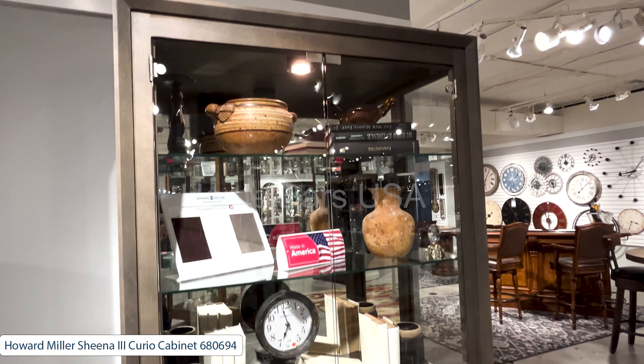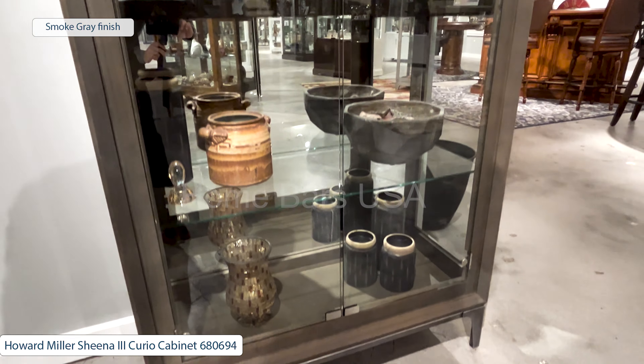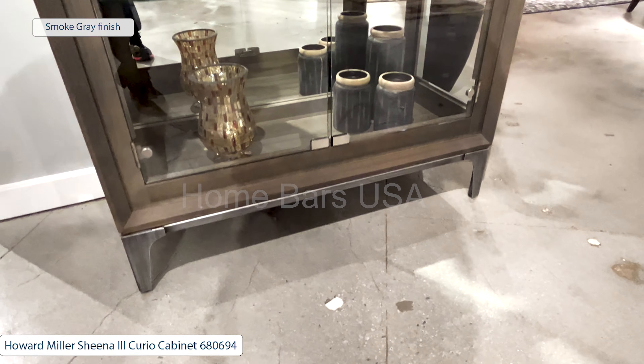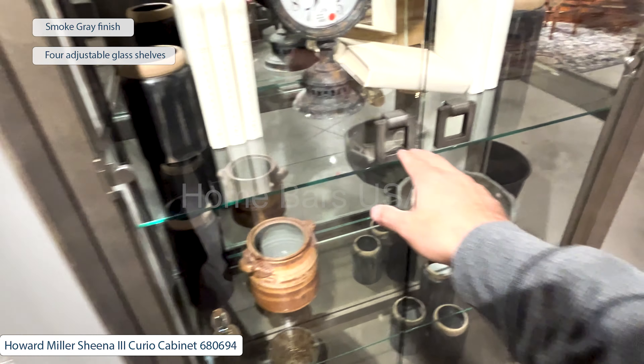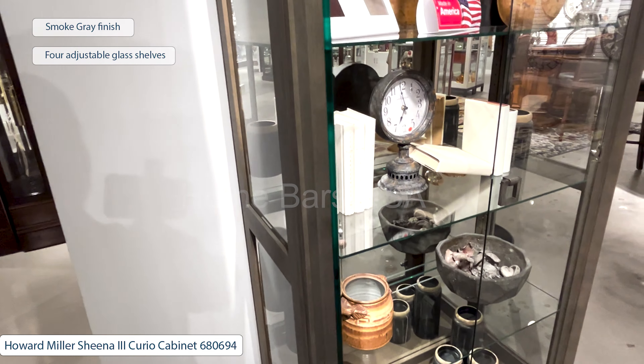The Howard Miller Sheena Curio Cabinet is crafted from select hardwoods and veneers. Its smoke-grey finish is wire brushed for a reclaimed wood look. Inside, four adjustable glass shelves and interior lighting create an elegant display for your decorative objects.